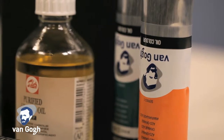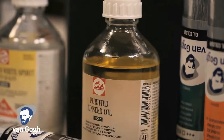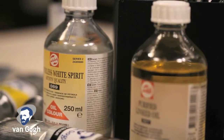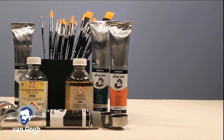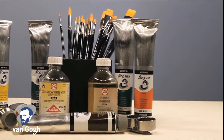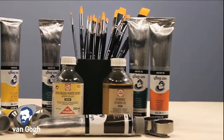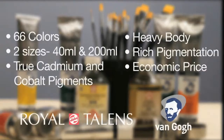Van Gogh is available in 66 colors in 40 milliliter tubes, and 55 colors are now available in 200 milliliter tubes. Van Gogh offers casual painters, students, as well as professional painters a great value, while still giving you the color options, as well as true cadmiums and cobalts that artists expect from a great oil color.